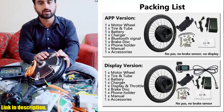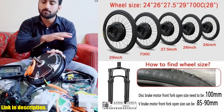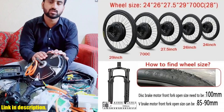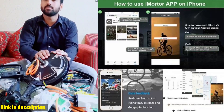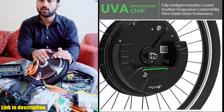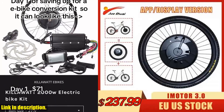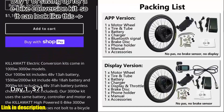So, what are you waiting for? If you're ready to take your rides to the next level, be sure to check out the Juzhui iMortar 3.0 Electric Bike Conversion Kit. I'll leave the link in the description below so you can easily find where to purchase this amazing product. Thanks for tuning in today, and be sure to hit that subscribe button if you want to see more reviews and recommendations for top-notch bike gear. Happy riding!